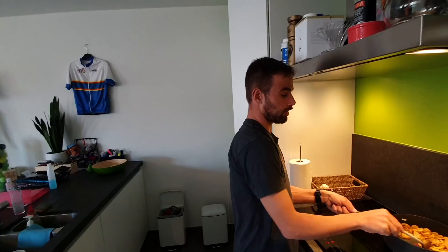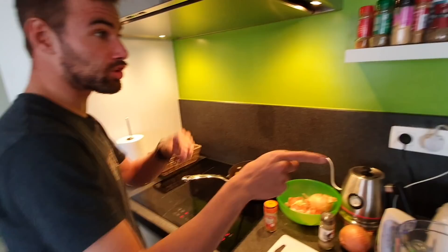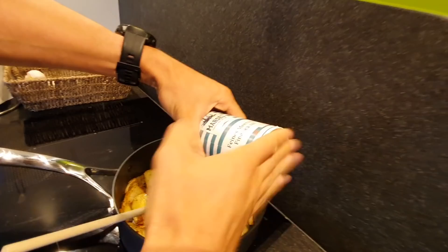I have some onions with some garlic and a lot of spices. I like spices - some curry, some ginger, some paprika powder, some chili. Chili powder. I forgot the chili - somebody stole my chili! Chili powder.